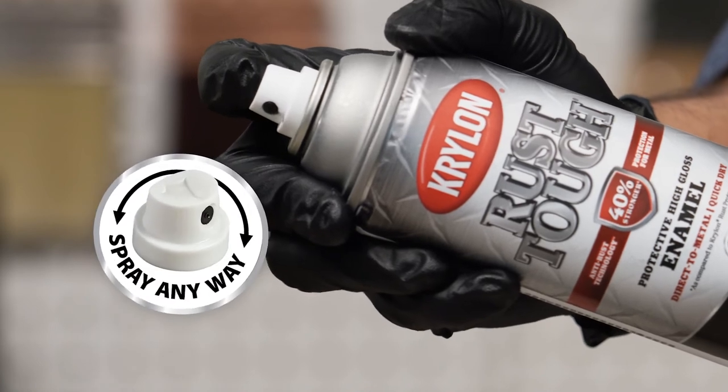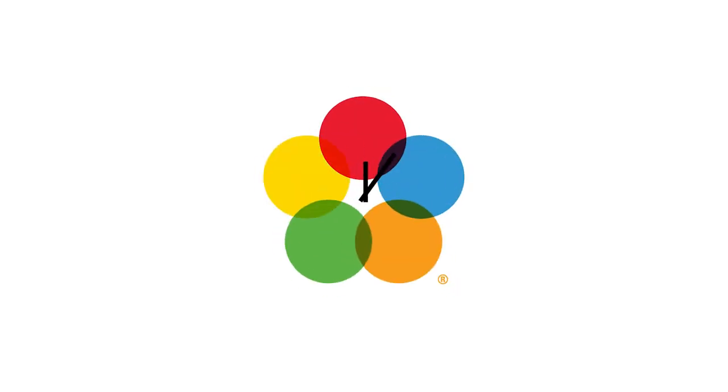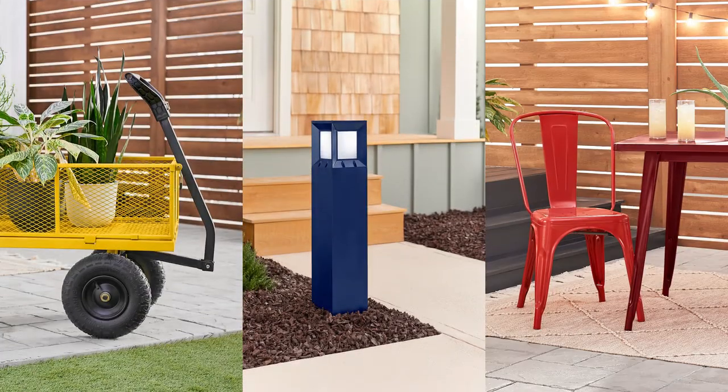With the Spray AnyWay comfort tip that works in any direction, plus quick dry time, you can knock out more projects with fast, easy, and satisfying results.